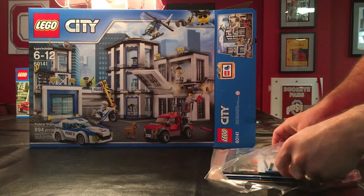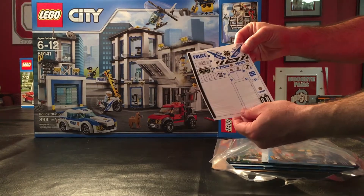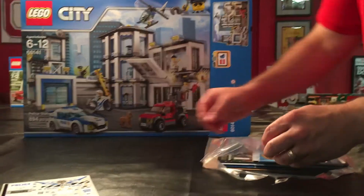Let me just take that tape off here. Got the sticker sheet — everything comes with the sticker sheet it seems like. So we've got the sticker sheet there.